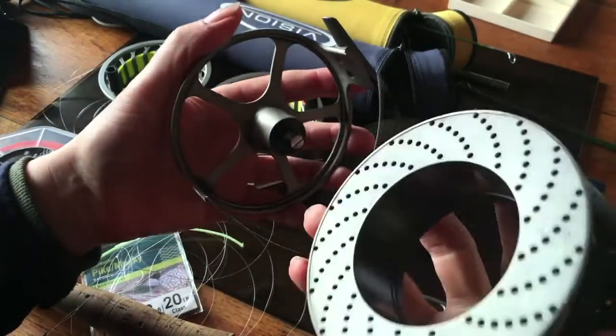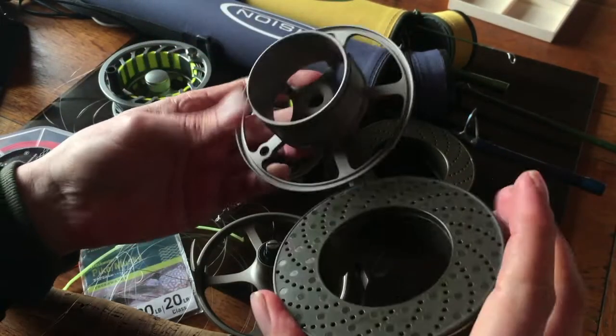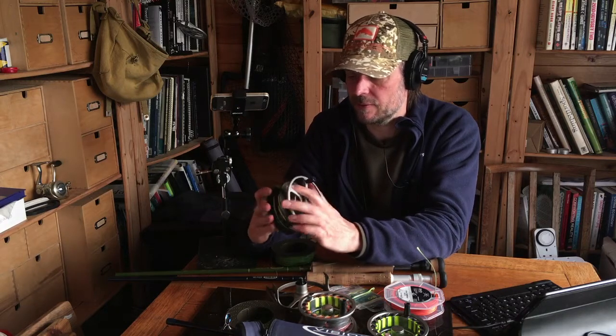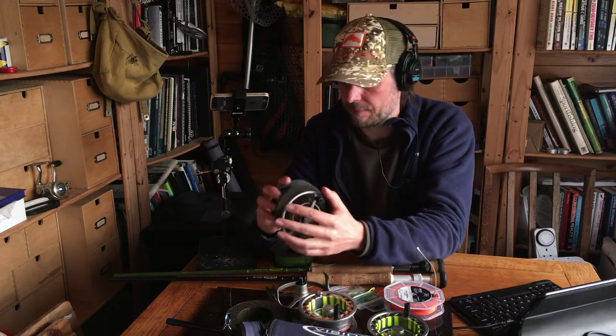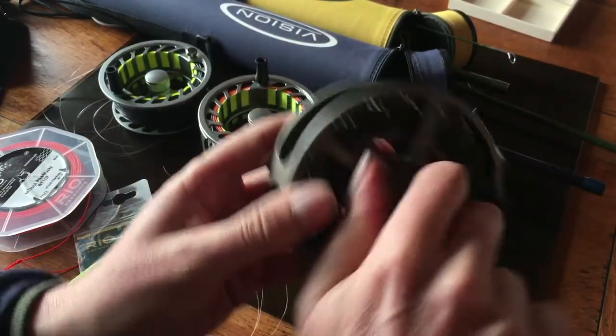Let me demonstrate the spool swap. There's a red dot somewhere — you line that up all the way around. See, they're foolproof. Lock it, stick that back on, screw that up and you're done.